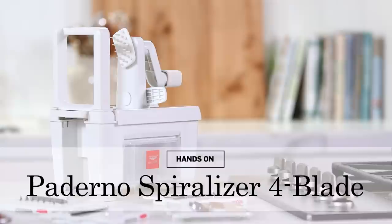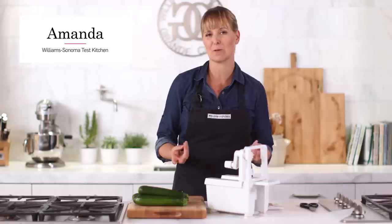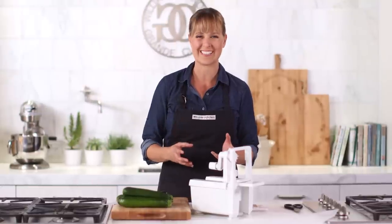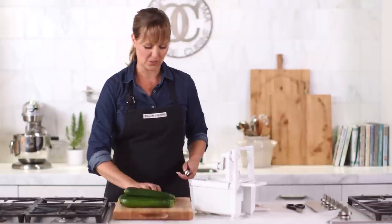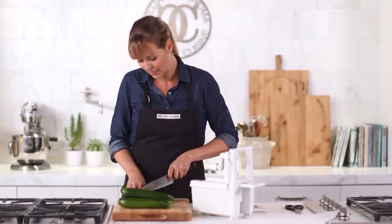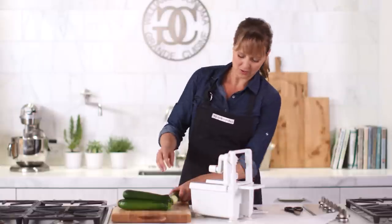We have been having so much fun with the spiralizer in the test kitchen. It allows you to take pretty much any type of fruit or vegetable and turn it into a spiral shape or a flat disc, so it's a great substitute for things like pasta or even use it for salads. One of our favorite things to do is make zucchini noodles, where the zucchini replaces the pasta in your favorite recipe.